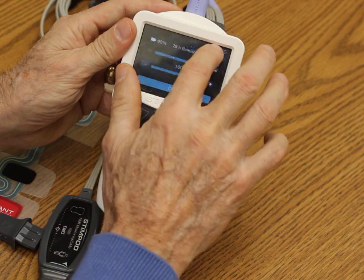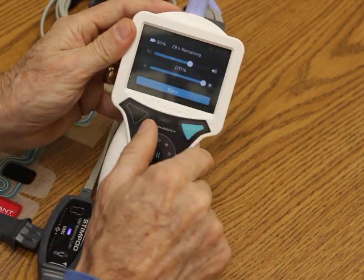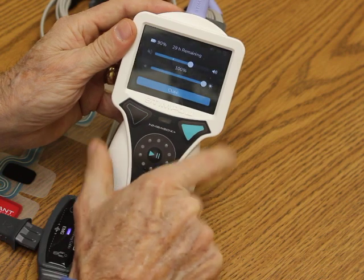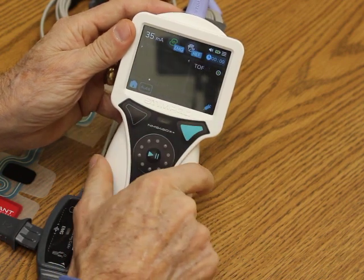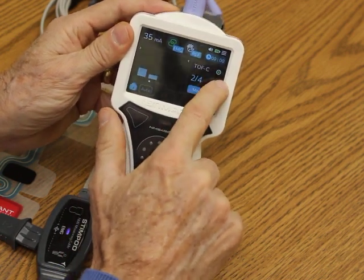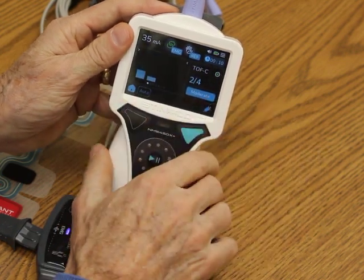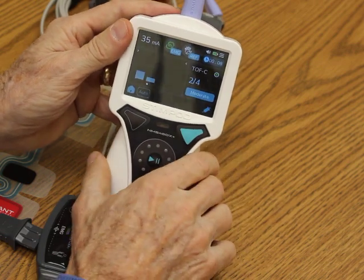I also have a battery indicator that will show me how much battery life remains. In this case I have 29 hours remaining — we have a 40-hour battery. I can adjust my screen lighting as well. This little green indicator shows that I am recording this information and storing it, and it will be ready to go to a computer or to an EMR.